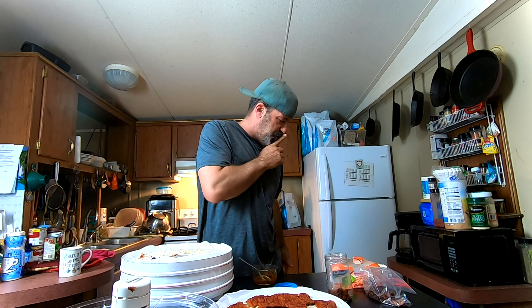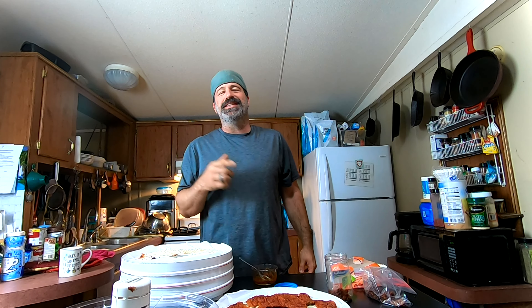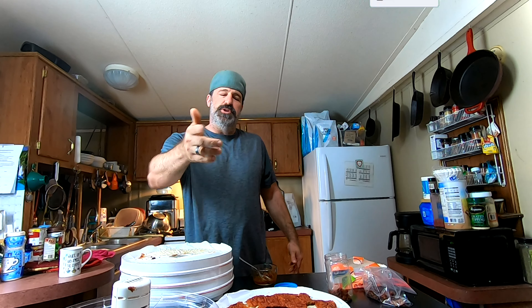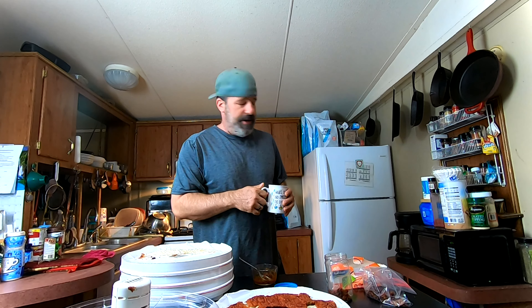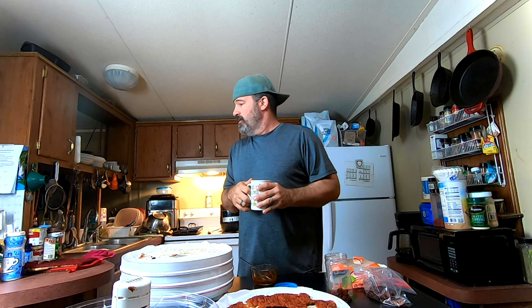They're all excited! I need to get this bagged up before they go nuts and get them fed — Molly gets a little whimpery when she hasn't had breakfast. Please hit the subscribe button, the notification bell, and leave a comment letting us know what you want us to dehydrate next, or what you think of this when you try it. We'll see you in the next one!